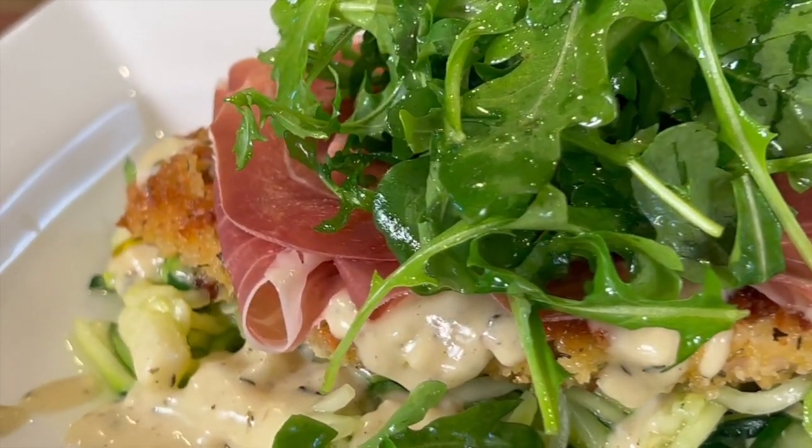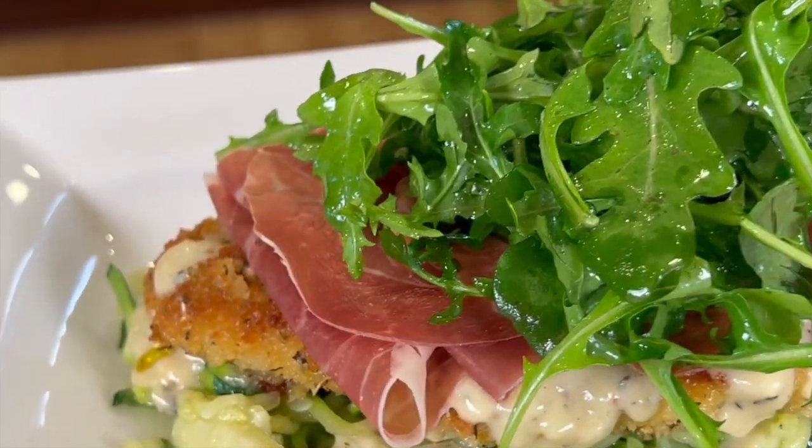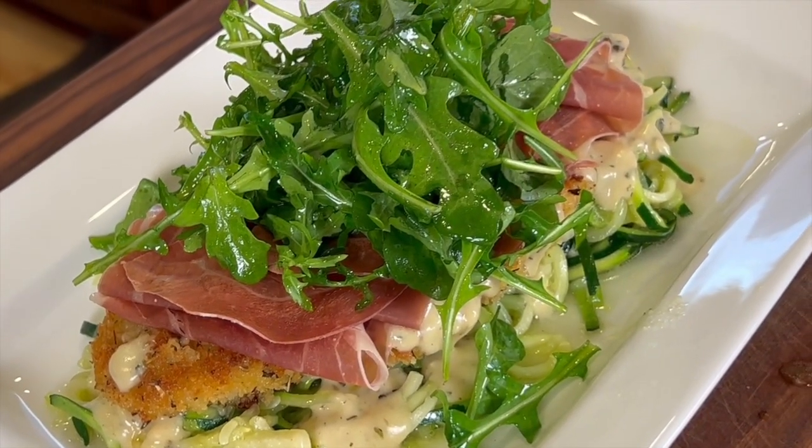I'm changing up some of the ingredients — using olive oil instead of canola oil. You're going to love this, guys. It is really delicious, not difficult to make at all, very simple. I'm Rockin' Robin, and I'm going to show you how to do it right after my chef joke.